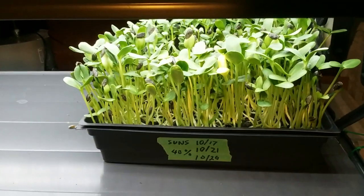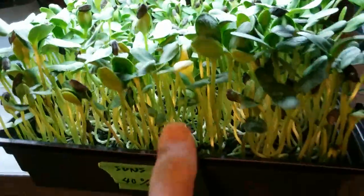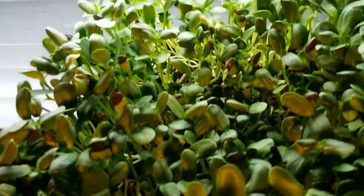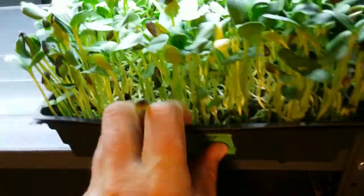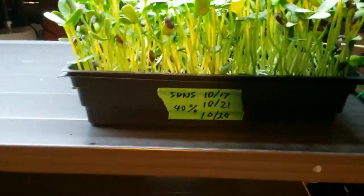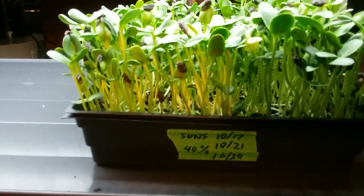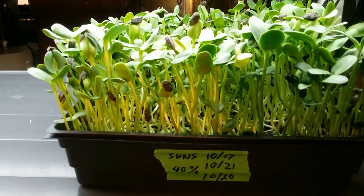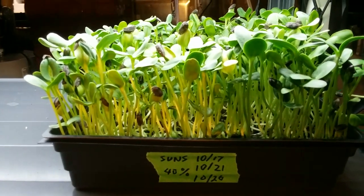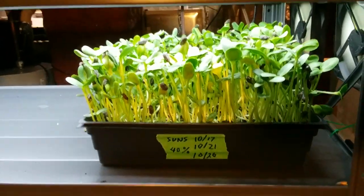It is October 25. These seedlings are eight days old. I think it's clear that the high heat of the 40% duty cycle damaged some of the seedlings, but these are pretty close to being ready to harvest — generally one more day; a nine-day harvest would be what I'm looking for.